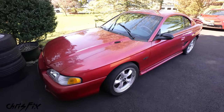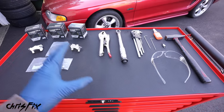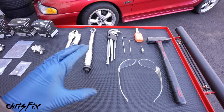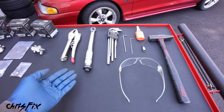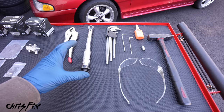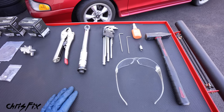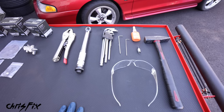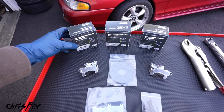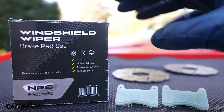Now you know all the common symptoms — let me show you how to replace the wiper brakes. We're using common hand tools so you can get this job done at home yourself, no problem at all. If your mechanic is telling you wiper brake pads are really difficult or expensive to replace, run — he is lying to you, he's trying to scam you. That's exactly why I'm making this video.